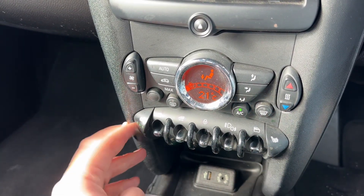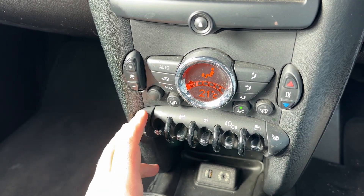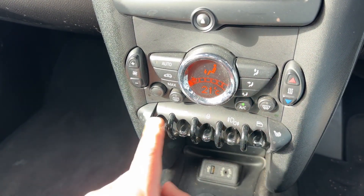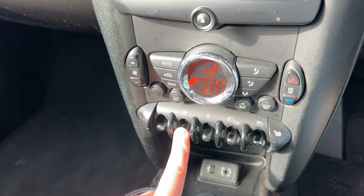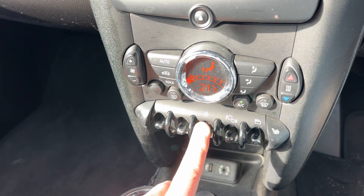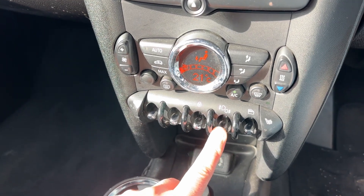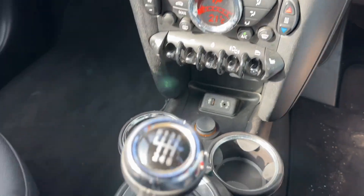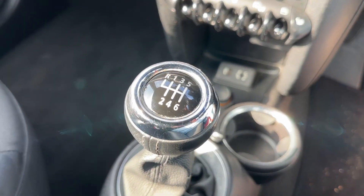Underneath that we have a heated driver's seat with three different heat settings — invaluable in a convertible of course — and the same for the passenger seat as well. We have the driver-side front electric window, passenger-side window, and rear electric windows just there, plus deadlock so you can lock the car doors from the outside. We also have front and rear fog lights, USB input, auxiliary input, a 12-volt charging socket, and a six-speed manual gearbox.